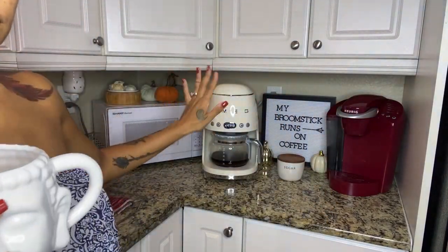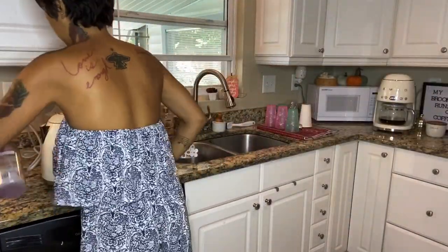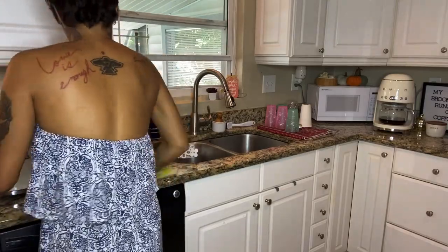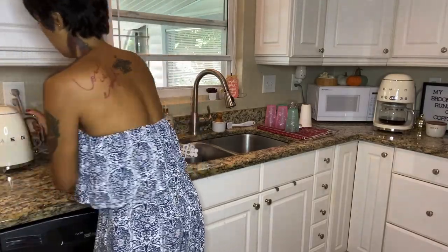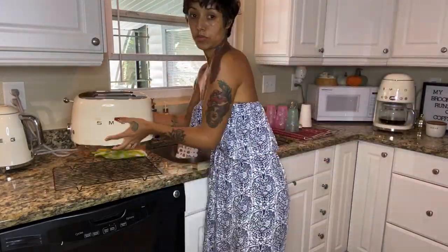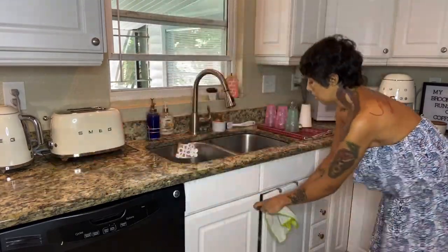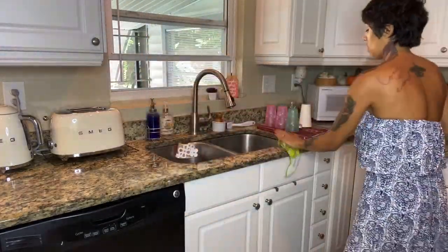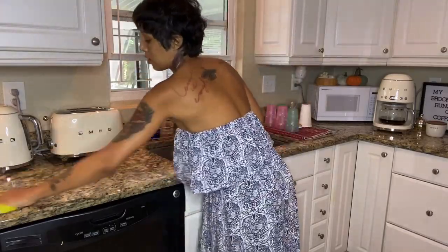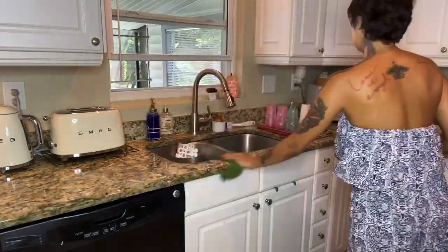I just got my new Smeg coffee machine that I added to my kitchen, so I'm just showing it off — it actually works really really good. I like to put this rack under my toaster so that way I can clean it easier with all the crumbs. I'm using this Method granite spray — it works really good, it really shines your granite counters up — and just a microfiber cloth.